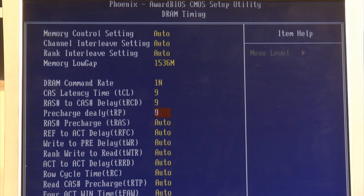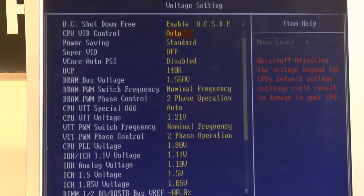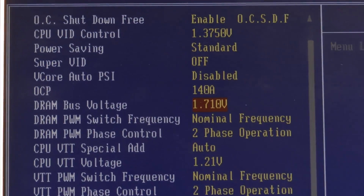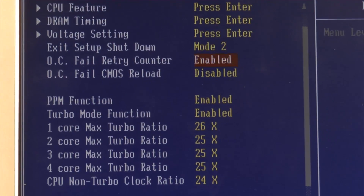Here, you can see a very quick overclock via the Genie BIOS and the bus speeds before and after, so you can judge the board's capabilities for yourself. Without a doubt, DFI stand alone when it comes to BIOS settings and tweaking options, since there are over 100 unique settings available.